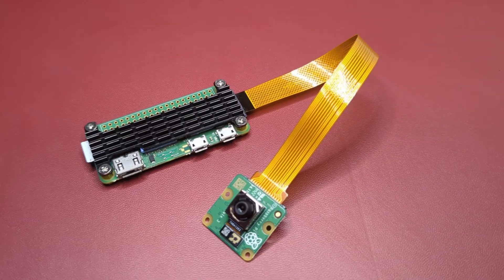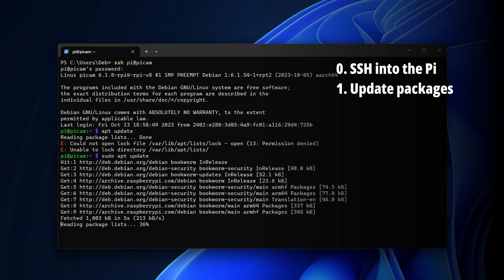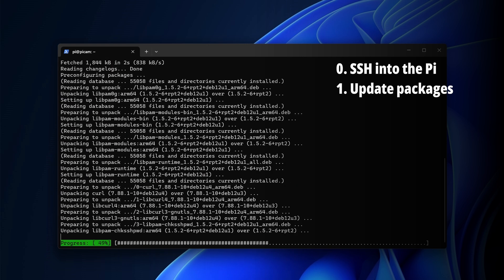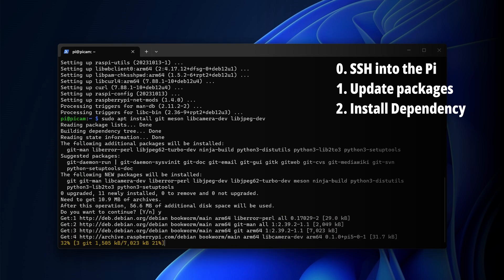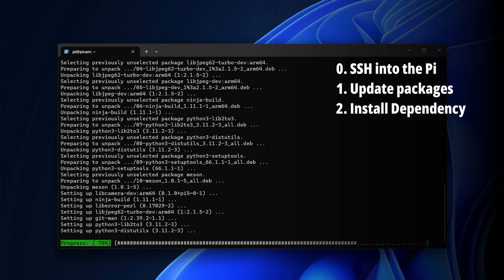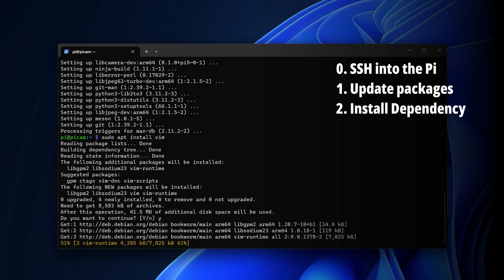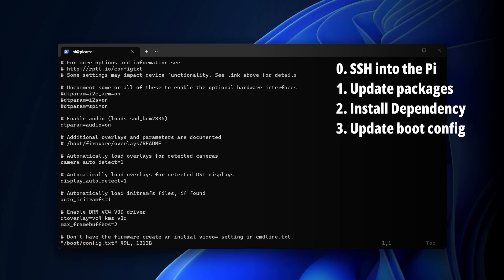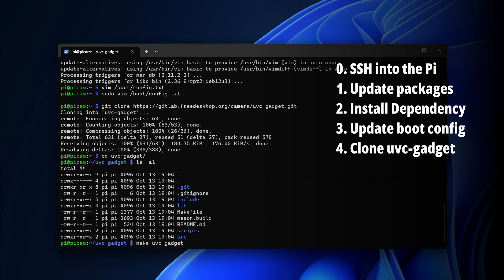Now we need to power up the Pi for software setup over remote shell. I called it 'picam' so I don't have to find its IP address, making login easy. Make sure the Pi is in range of the Wi-Fi you set it up for so you can SSH into it. I'm using Windows PowerShell just to show you can do it from any platform — you don't need to be a Linux guru. This part is fast-forwarded for pacing but you can pause if following along.